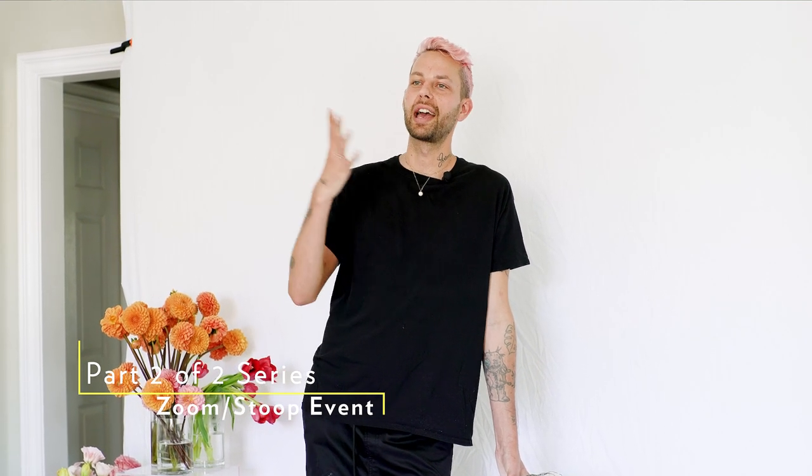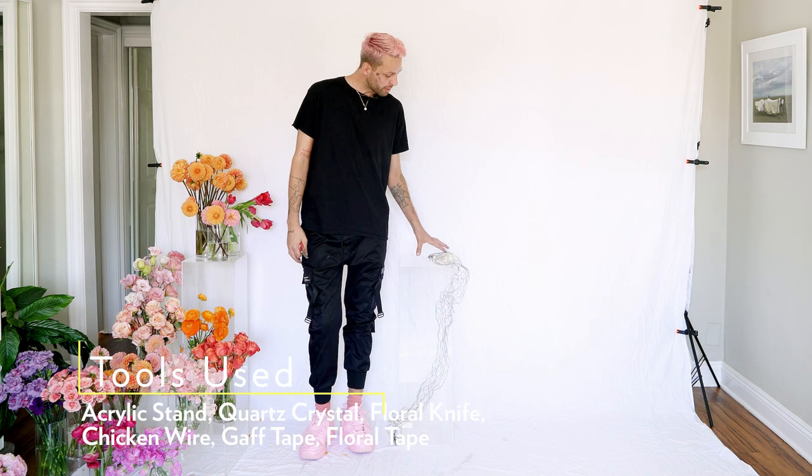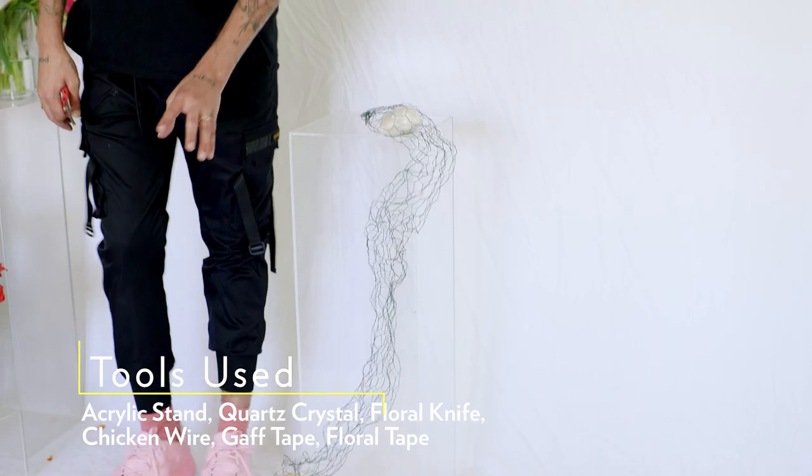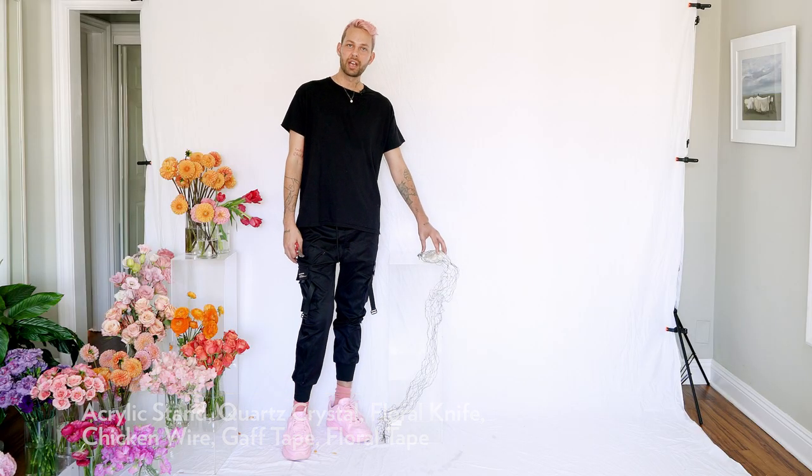What we're going to be going over today is the second part of our two-part series doing an editorial, Zoom wedding, or stoop wedding installation. We are going to be using an acrylic stand and placing a vase arrangement on top, but also doing a build-out. I've placed a heavy quartz crystal at the top.